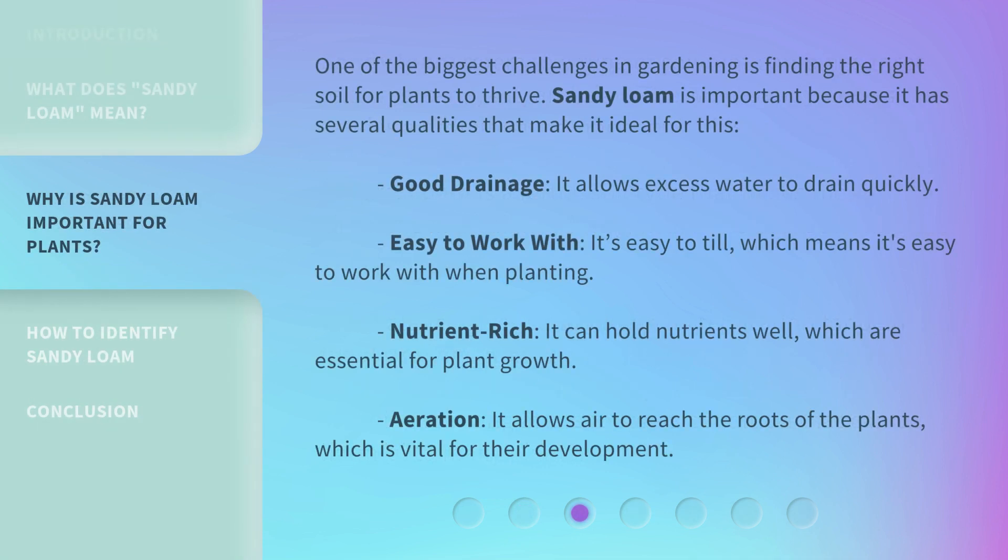One of the biggest challenges in gardening is finding the right soil for plants to thrive. Sandy loam is important because it has several qualities that make it ideal for this. Good drainage: it allows excess water to drain quickly. Easy to work with: it's easy to till, which means it's easy to work with when planting. Nutrient rich: it can hold nutrients well, which are essential for plant growth. Aeration: it allows air to reach the roots of the plants, which is vital for their development.